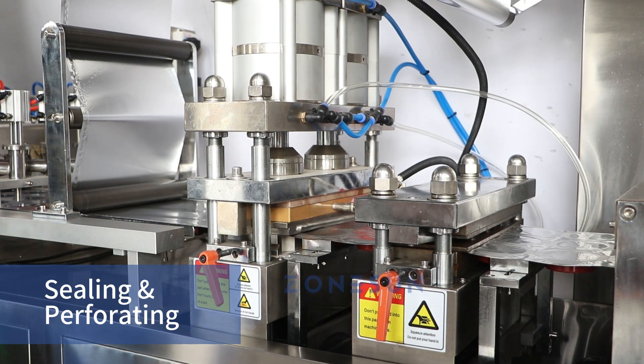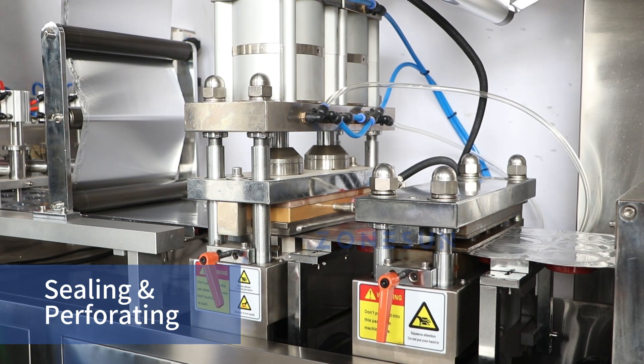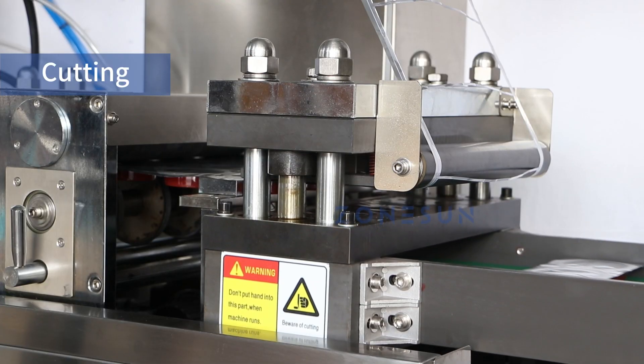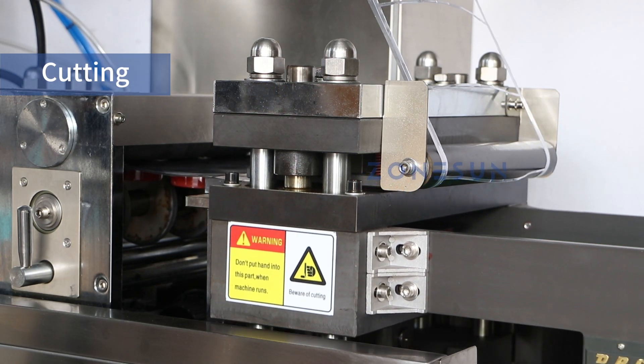At the sealing stage, aluminum foil is heat sealed over the blisters. Then the perforating process creates perforated lines allowing for easy splitting. At the cutting station, the machine accurately cuts the packs along predetermined lines, separating them into units.